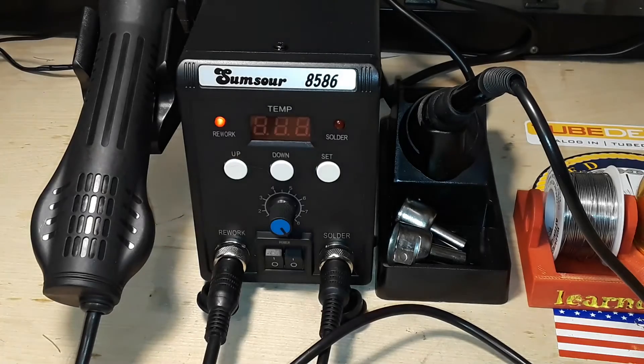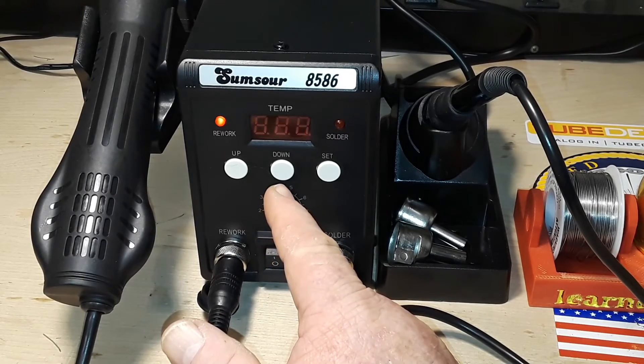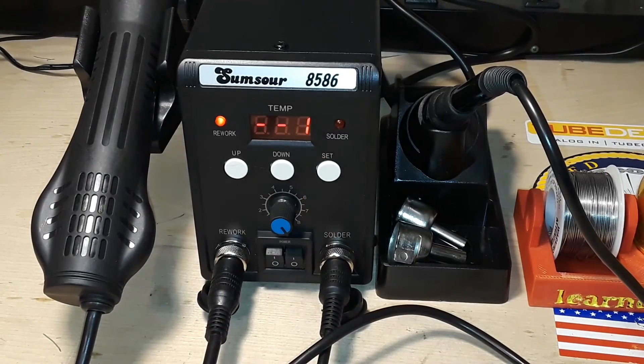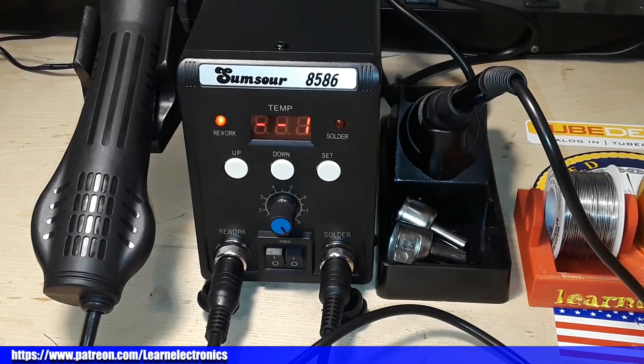So the Sumsour 8586 solder and rework station - pretty cool. Here are the codes that can be displayed: dash-dash-one means the air station does not start and the heating cord is off; SLP means the rework station is in waiting mode; dash-dash-two means the soldering station does not start; SE means something is wrong with the sensor of the channel; and HE means the heating system is damaged. I'd like to thank Uncle Rob for sending this as a very early Christmas present. Thanks for watching, and thank the patrons. Peace.